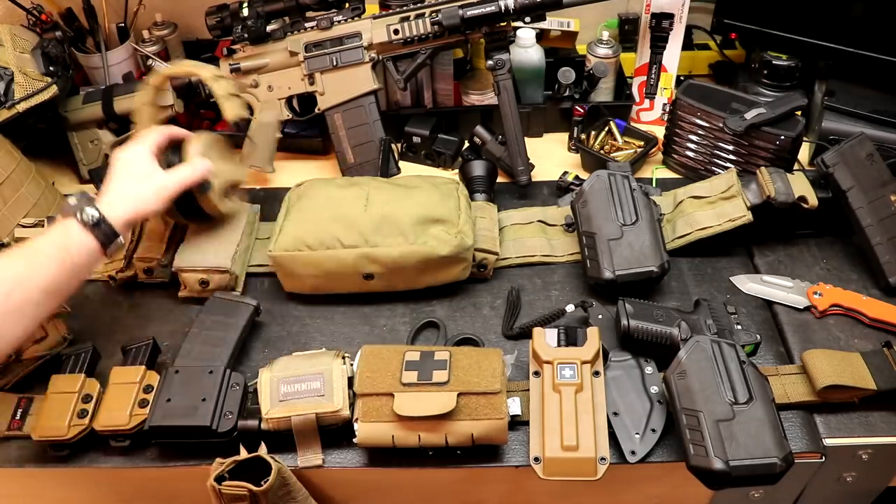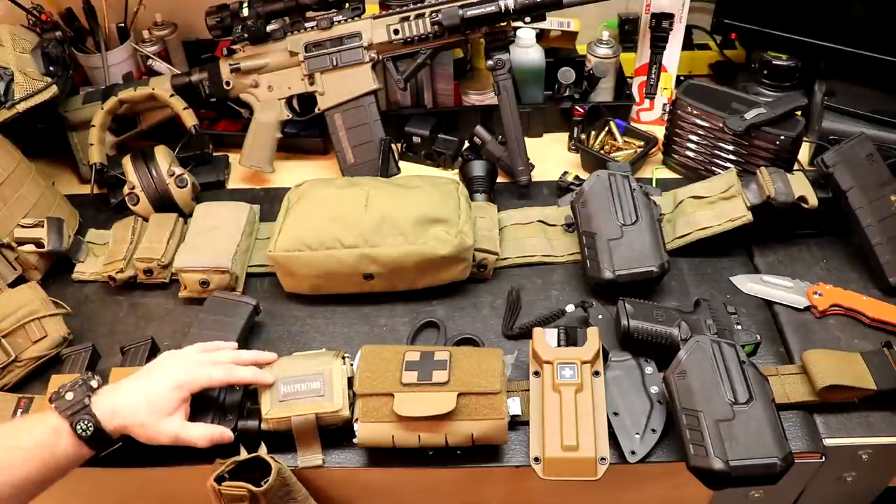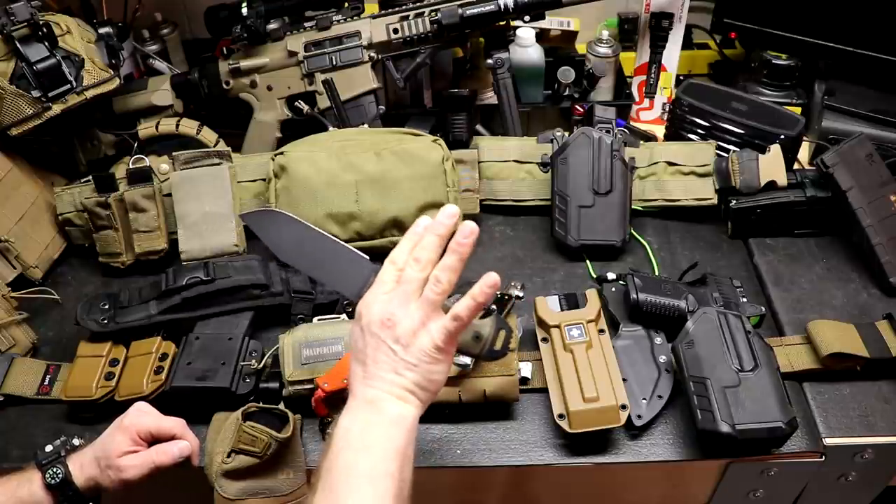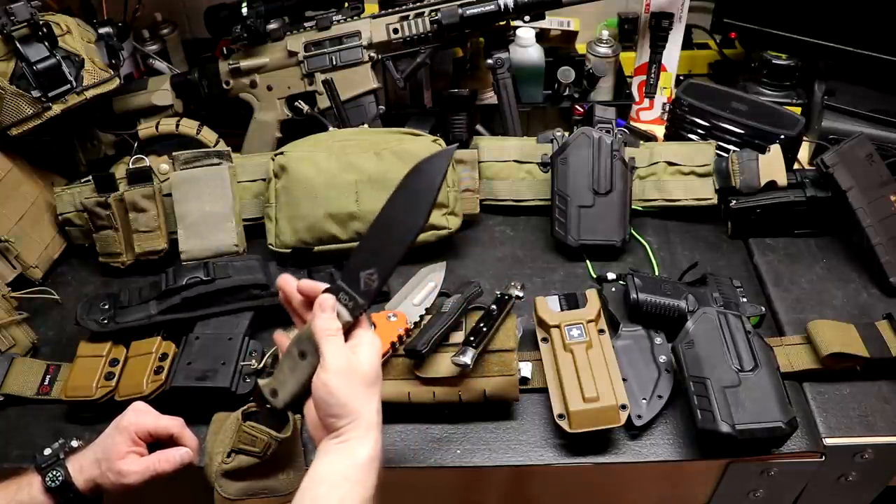I've got a bunch of ear pro comparisons coming up, some knife comparisons, things like that. So make sure you subscribe to Free Fuel Training over on YouTube — that's where you normally get this content first.